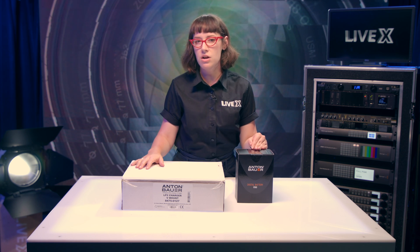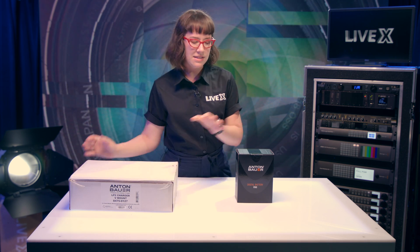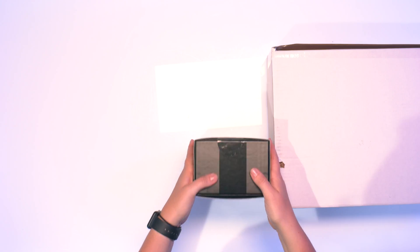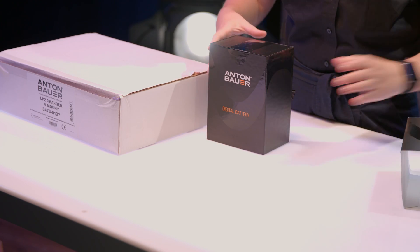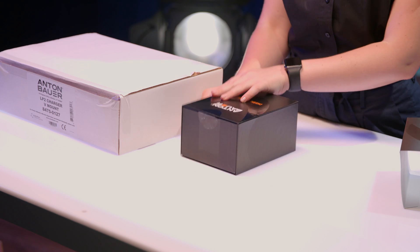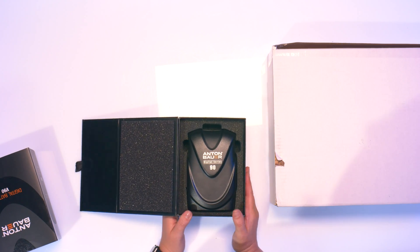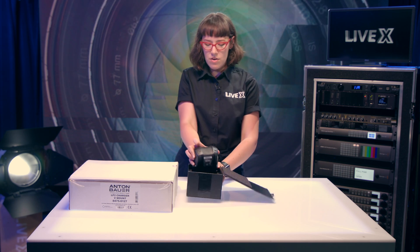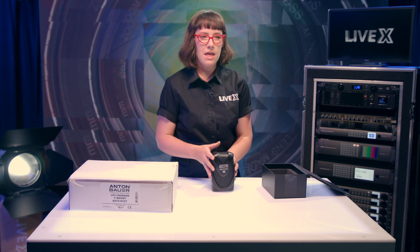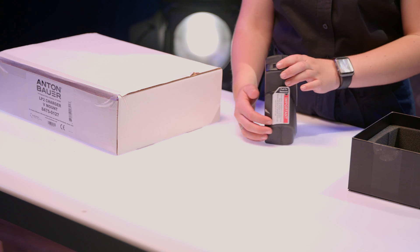These specifically are V mount — we usually use V mount in our production, although gold mount obviously works just as well. Let's get right into it. We've got the V90 digital battery from Anton Bauer. Let's see what's inside — pretty fancy packaging. You've got the battery itself, and we'll take that out of the foam.